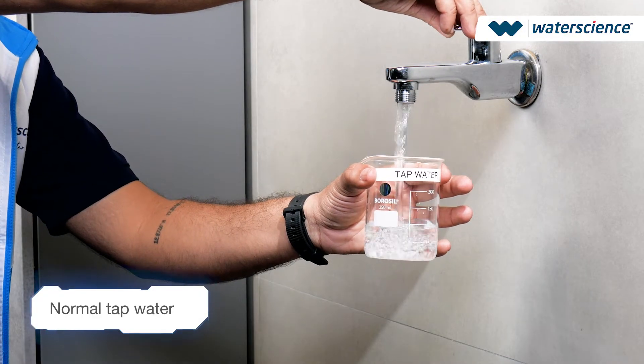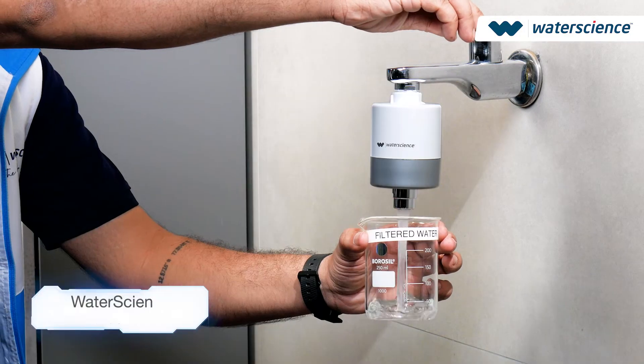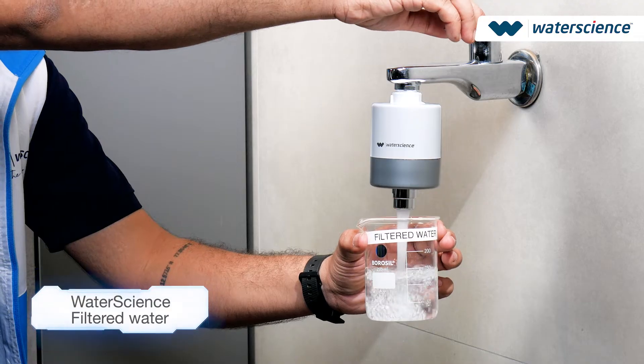First, we have labelled our beakers to distinguish between normal tap water and filtered water. Now we will fill equal amounts of tap water in one beaker and WaterScience filtered water in the other beaker.